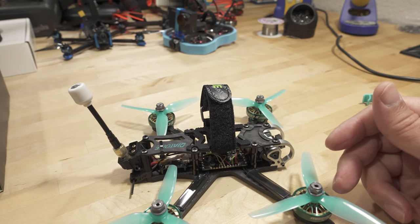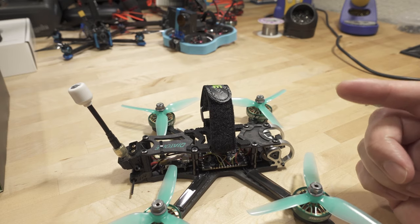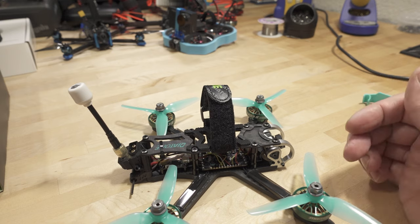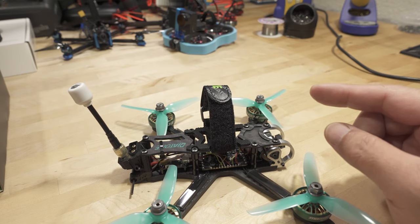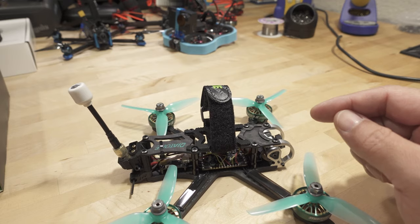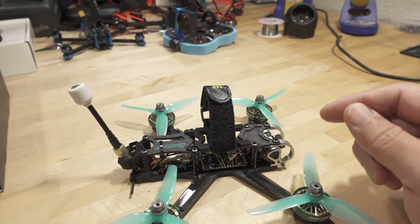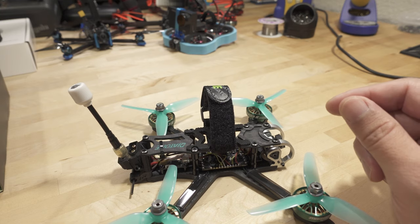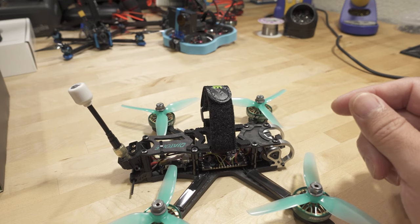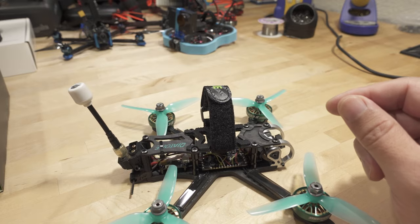You also have to do the same thing in Betaflight Configurator — on the ports tab, you're going to have to swap serial RX to the other UART and VTX Smart Audio to the other UART. And that'll solve your problem. I've done this now on four or five different flight controllers, and they've all been ones with the F411. I've heard some people have had this issue with certain F4s as well, and typically it's UART1 that's the problem. I think it has something to do with the SBUS signal on that UART being inverted. But the solution is simple — just move it to a different UART and you should be good to go.